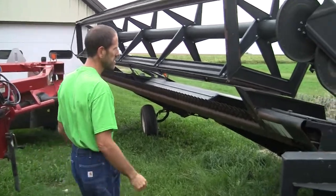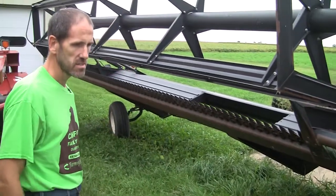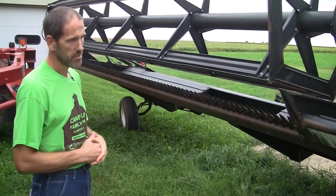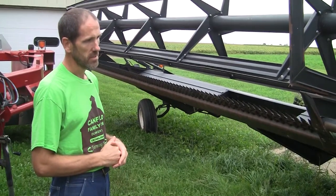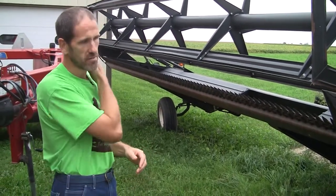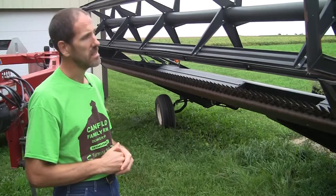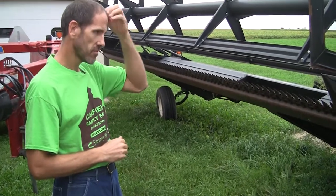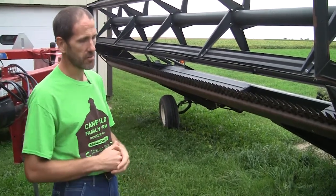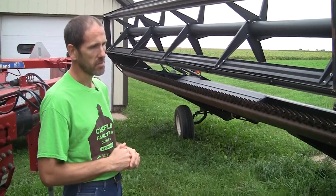With this swathing machine this year, one thing we paid closer attention to was the stubble height that we were laying our windrows on. Last year we had great weather and it wasn't much of an issue. This year we made sure we had at least a six to eight inch height on our stubble that we were laying the windrows on, because it seemed to be a wetter season and we might be dealing with some rain. We wanted to make sure we didn't run into any quality problems with either the grain or the straw if it got rained on.